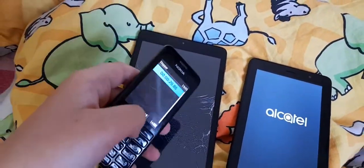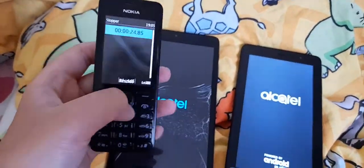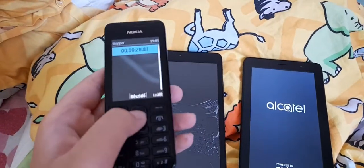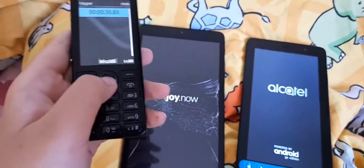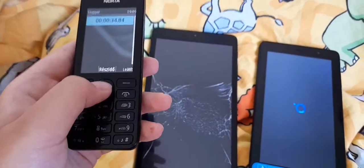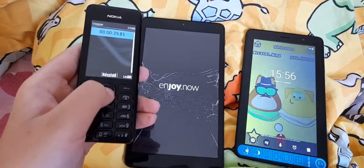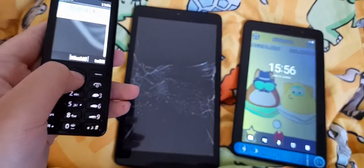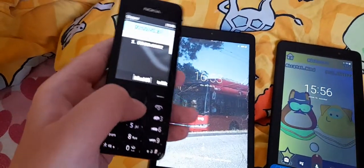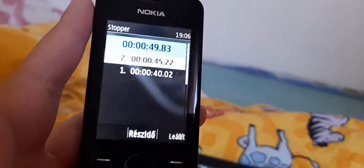I didn't notice it was there. Alright, will the Arctite 3T8 win? Let's find out. Okay, looks like the 1T7 is booting up. Come on, 3T8!